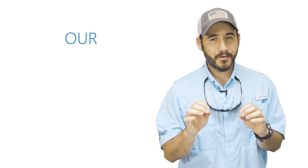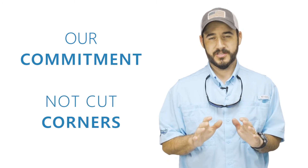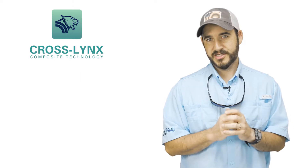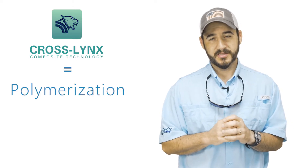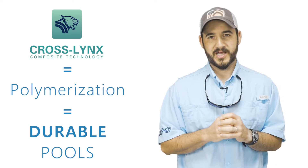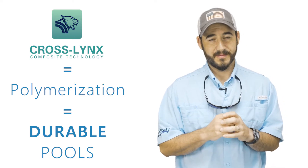Crosslinks is our commitment to not cut corners. When you see this logo, you know that best practices are being used to promote polymerization — the key to building a long-lasting, durable fiberglass pool that will stand the test of time in your backyard.